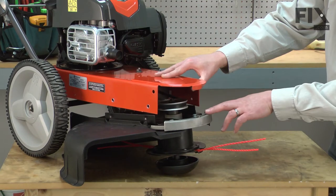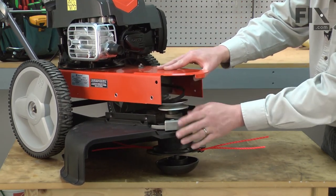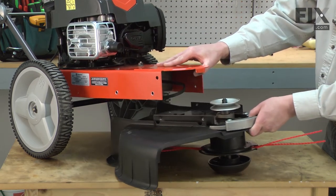With the fasteners removed, now I can pull the belt away from the pulley and remove the spindle and guard assembly from the trimmer.